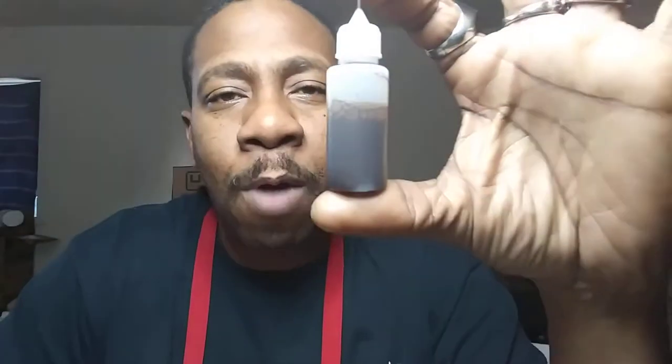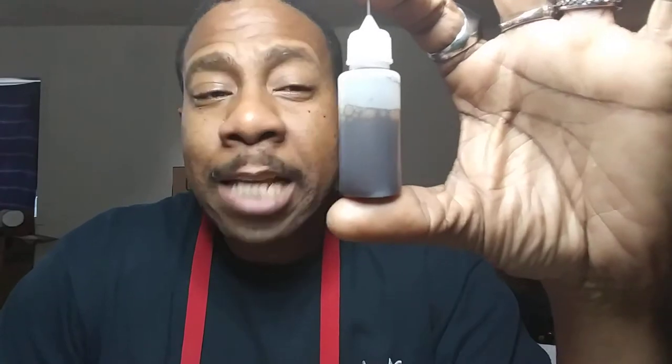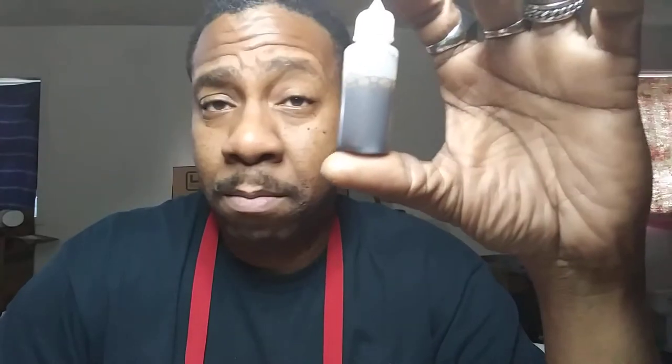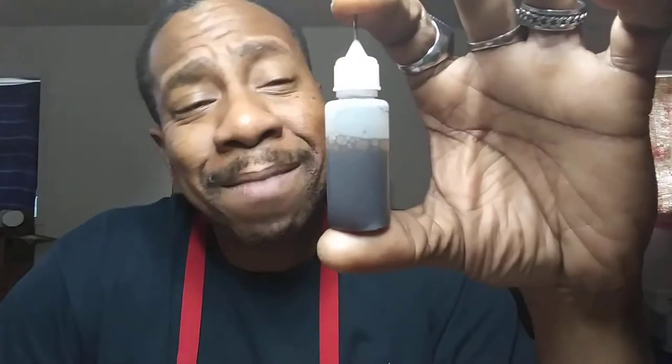This is the little jewel that I want to show you guys right here. It has absolutely nothing in the world to do with leather crafting at all — period. You can't go to Tandy, Weaver, Leather Wranglers, or Springfield and buy this because it is not associated with leather crafting.